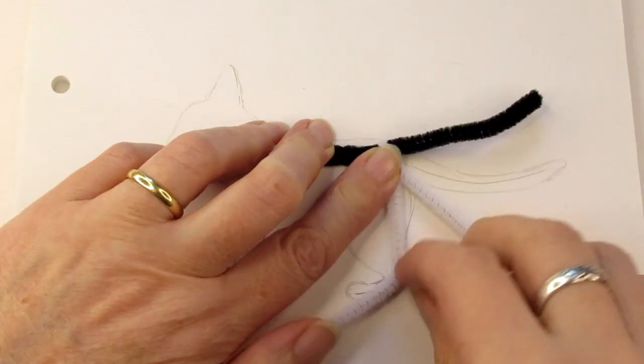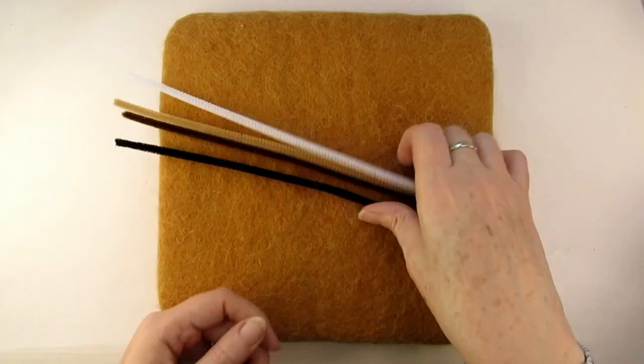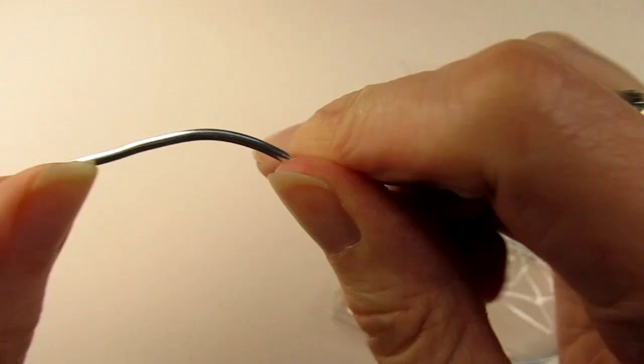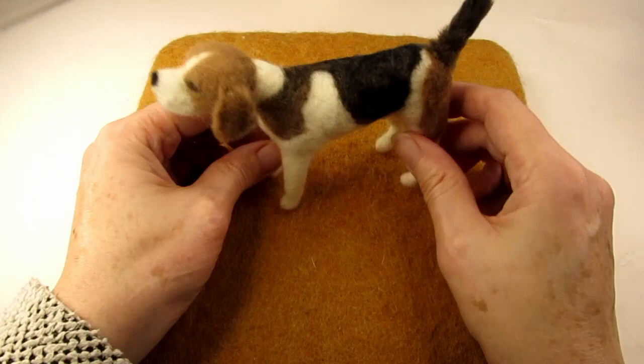In a moment I'll take you through making a simple armature for any four-legged animal step by step, but first you need to ask yourself: do I really need to use an armature and if so why? If you're needle felting a small item it may be able to stand without any wire armature, like this beagle I made that has no wire in it whatsoever.